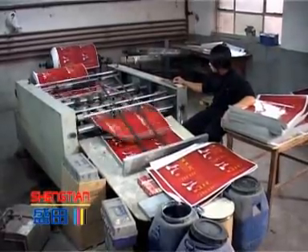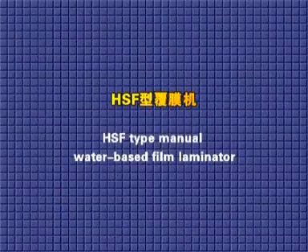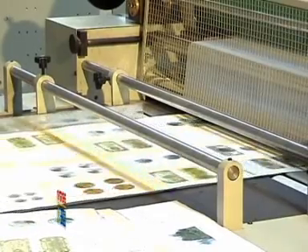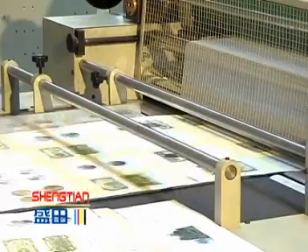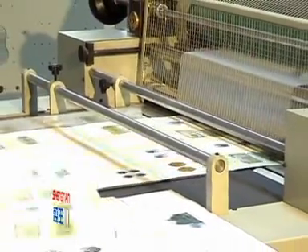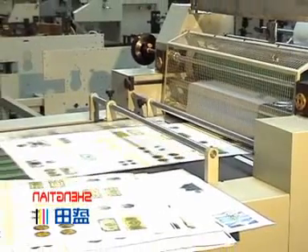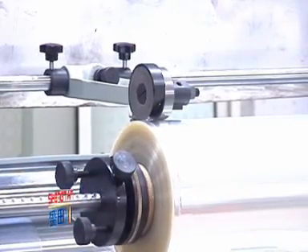High quality lamination at low cost. Each SF-type manual water-based film laminator was developed from the SF-1020A. The maximum lamination width can be 1,020 mm, with paper grammage from 80 to 400 gsm, and total power consumption of only 1.5 kW.